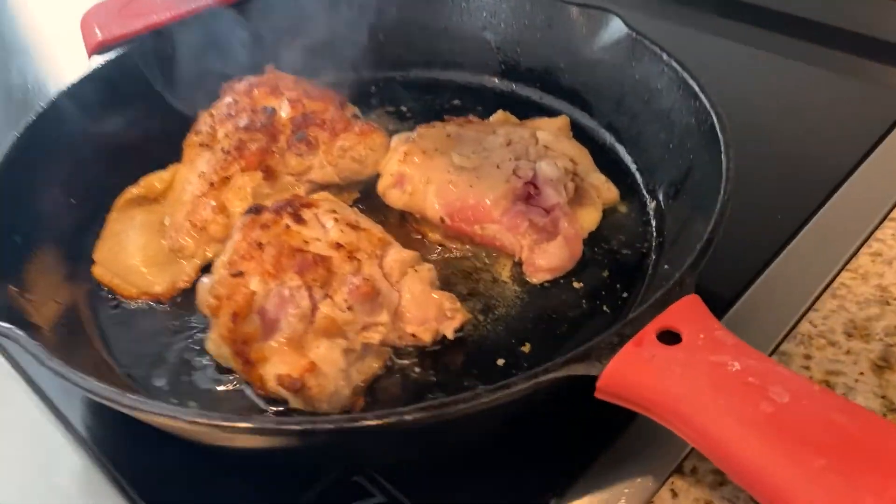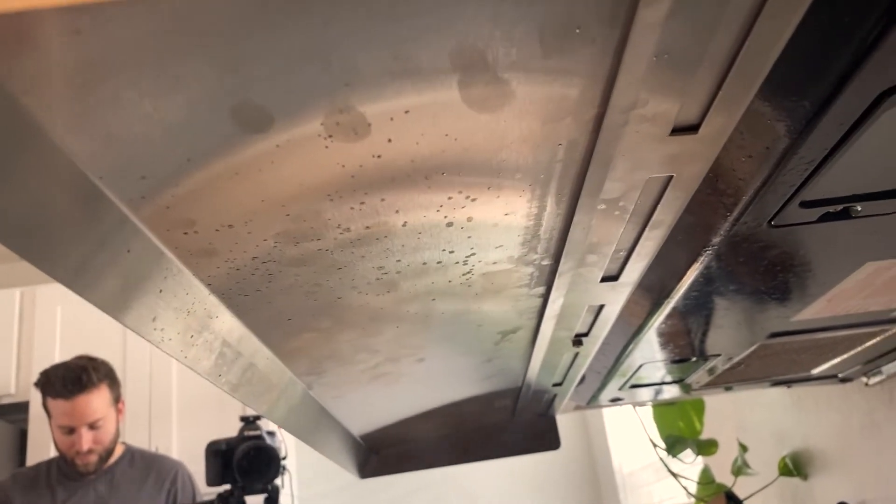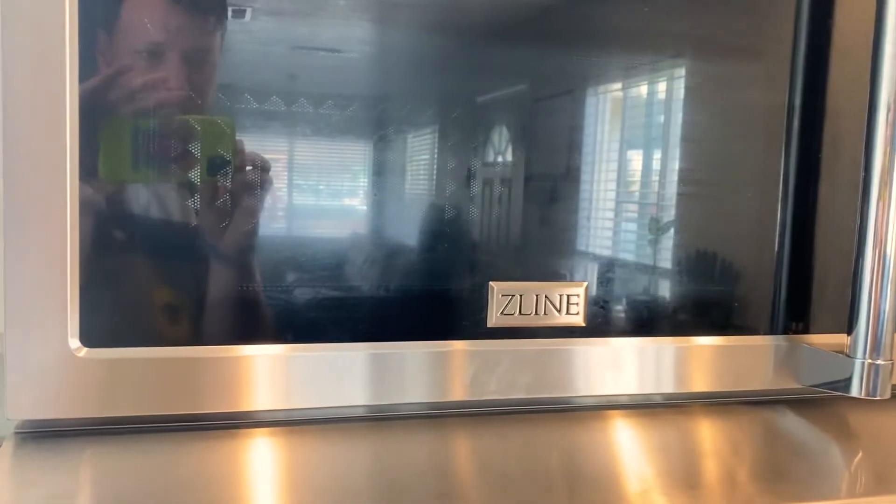We're about five minutes into the chicken cooking. It's catching all this stuff that would have otherwise been all over the front of the microwave. The microwave stays clean.